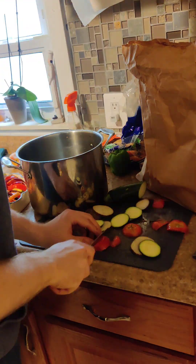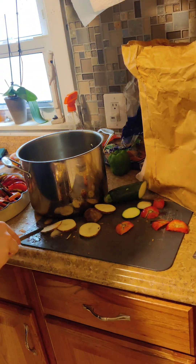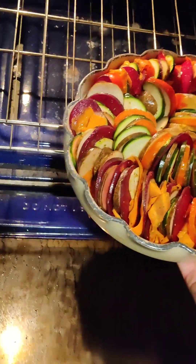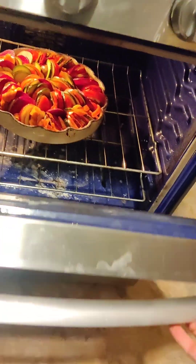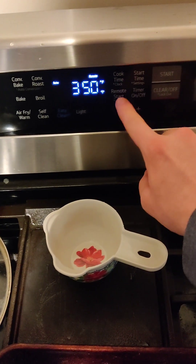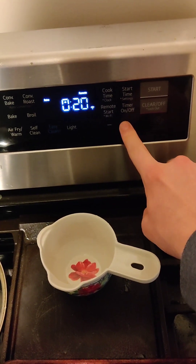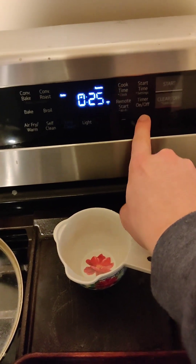All right, putting the last little bit here and we are finished. That's what it looks like — look how beautiful that is. Gonna slam that right into your oven, just how it is, and put it at 350. I already preheated it. We're going to set the timer to 25 minutes.